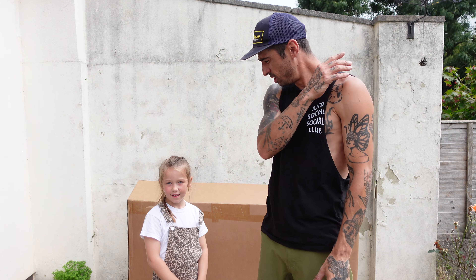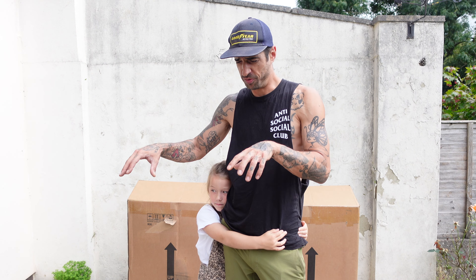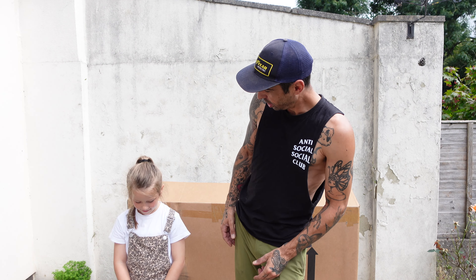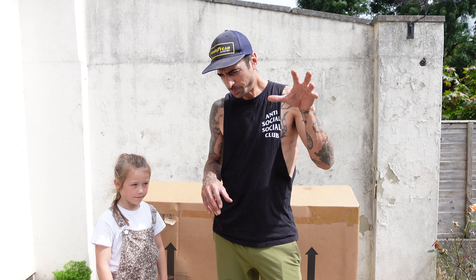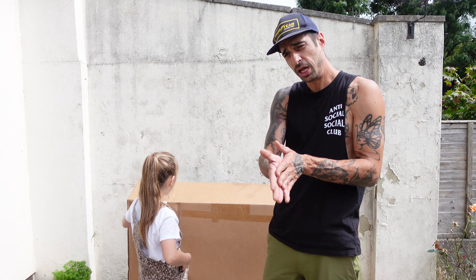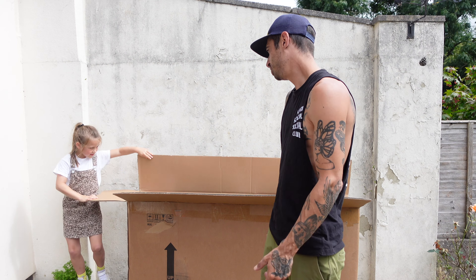Welcome back, you lovely bunch, thanks for tuning in again. I have my little assistant today — it's bring your kids to work day! This is a bit of a random video. I get asked to review and test out a lot of strange products. This is probably the weirdest bike I've ever been sent, and it's got green wheels. It's an e-bike. What me and little one are going to do today is unbox it and show you probably the most random bike I've ever had on the channel.